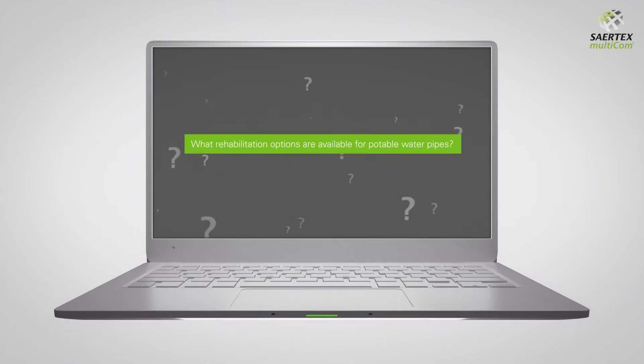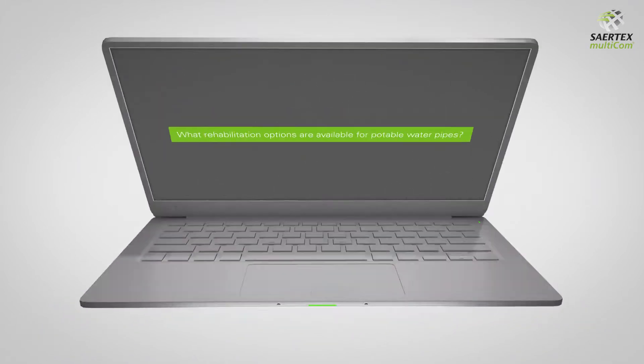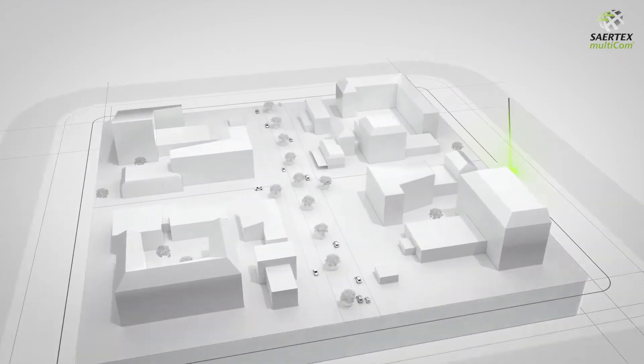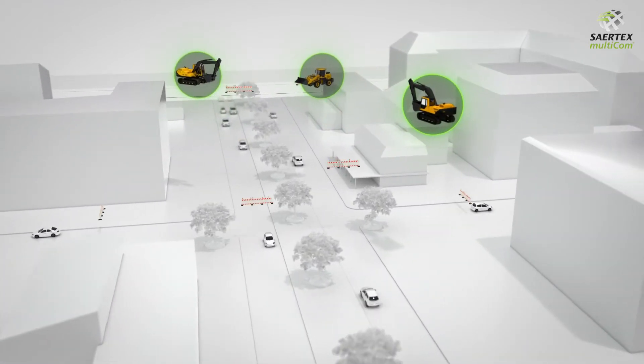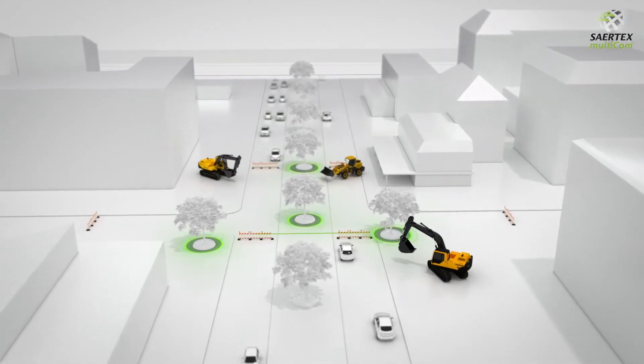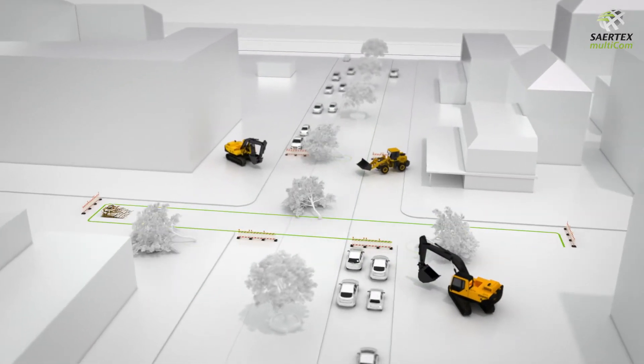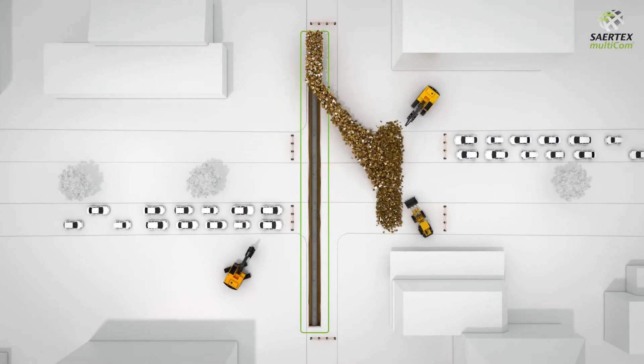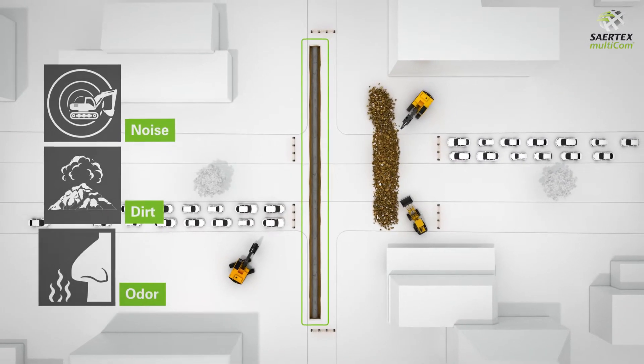What rehabilitation options are available? One possibility is the open-cut trench method. This requires dirt work along the entire pipe section to be rehabilitated. Trees standing in the way must be removed and there may be major traffic disruption. Noise, dirt and odours negatively impact the environment.